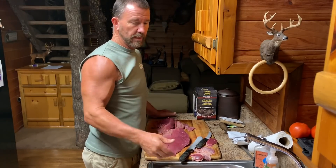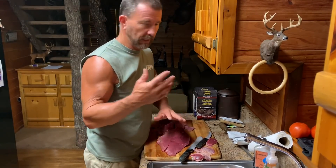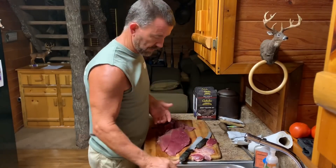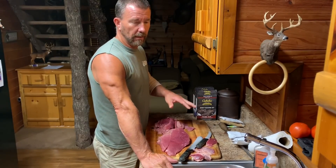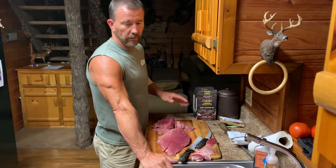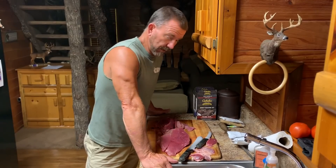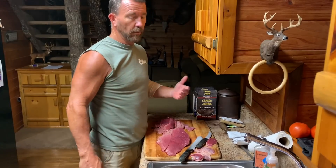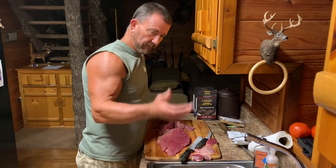A lot of the deer that I kill like in Kentucky or Kansas I leave it whole, and that way I can do this, or I can cook it in the instant pot, or I can run it through a tenderizer — which most of the time I don't need it. But everything that we kill here in Alabama, don't matter if it's a doe or a buck, it's so tough that you have to run it through a tenderizer or a cuber. The stuff out west in Kansas and even Kentucky where they've got grain, for some reason it's just a lot more tender and a lot easier to prepare.